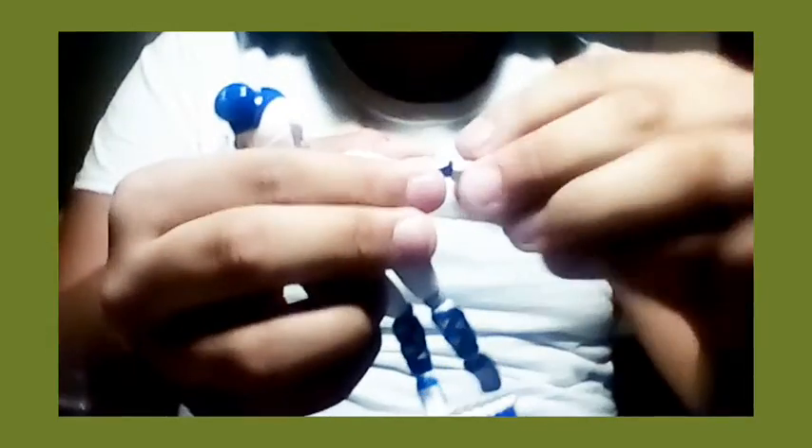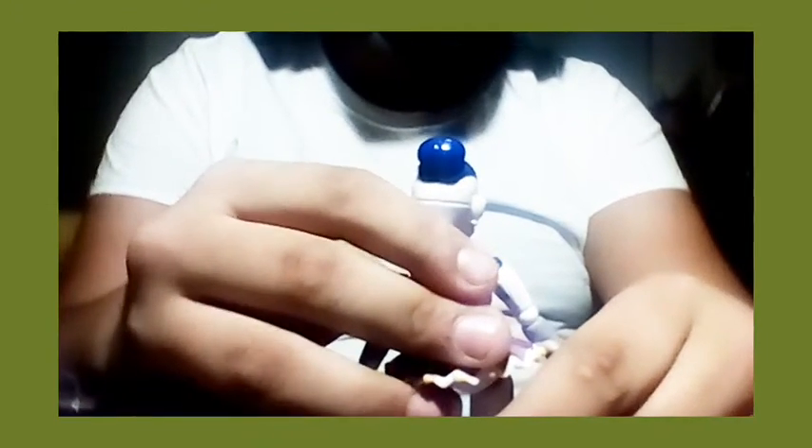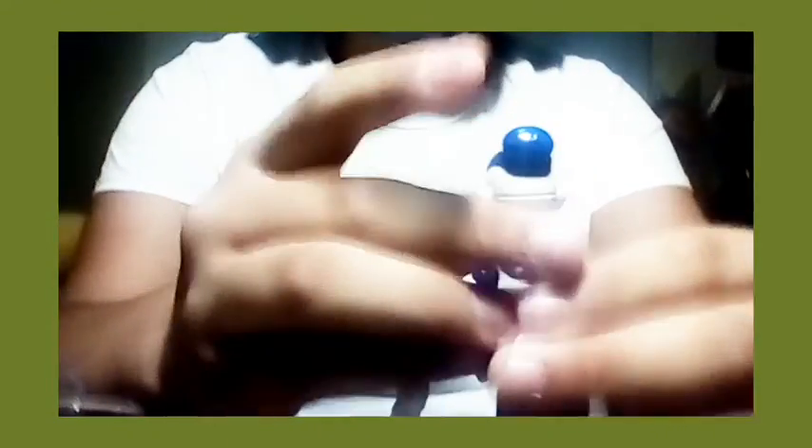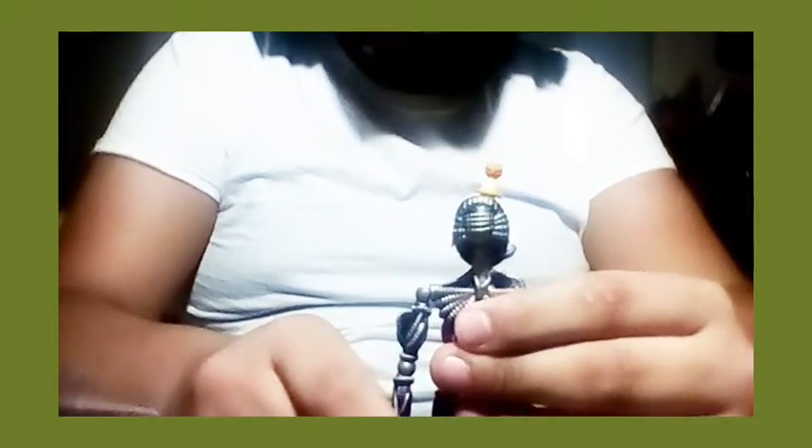The only joint that feels remotely stiff is somewhat the waist, this elbow, and the wrist. So yeah, the articulation on these figures: the head is a ball joint, swivel waist, ball-jointed shoulders, elbows, hips, and knees, and rotatable wrists. As for Ennard, his wrists are ball jointed, which is definitely more advanced than any of the other animatronics — sure, there's Nightmare Bonnie and Nightmare Foxy where their wrists are on ball joints, but this guy is just over the top.